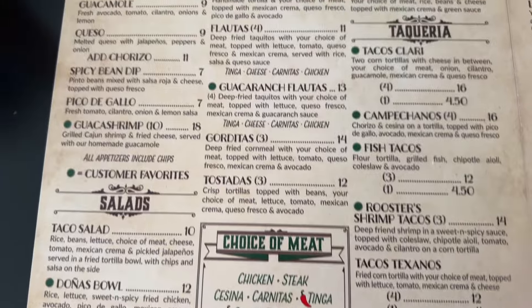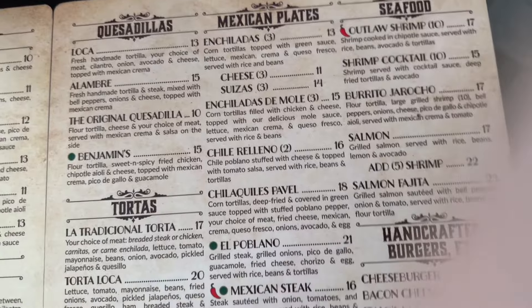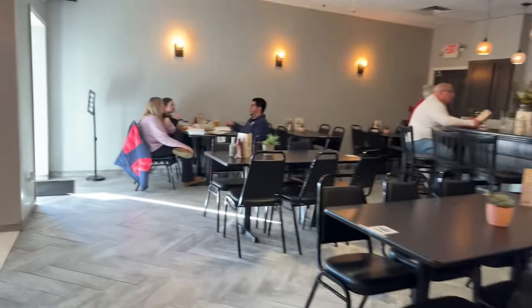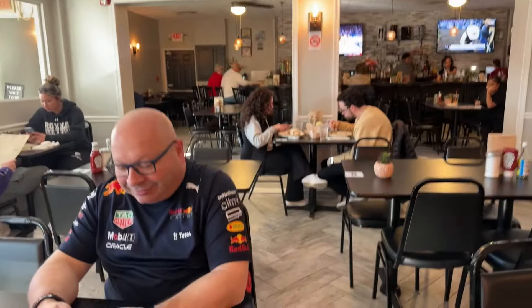Oh, look at their menu — it's improved since we've been here last. They've got way too many options and I don't know what I'm going to eat. And look at that drink menu! That's their restaurant. Very nice in here. Nice big dining room.